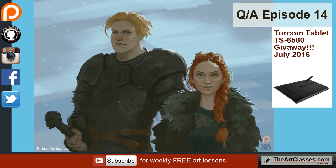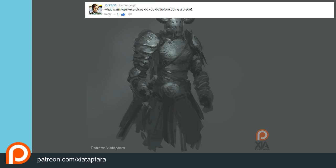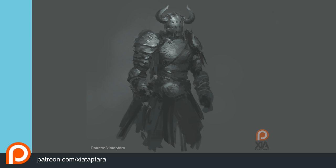First question from JB73100: what warm-up exercise do you do before a piece? There's not really a warm-up exercise I do — it's more like a routine. Usually I wake up around nine or ten in the morning, then I go for a three to five mile run, or two miles if I'm really tired or hungover.